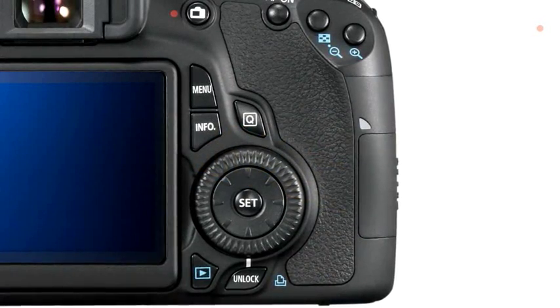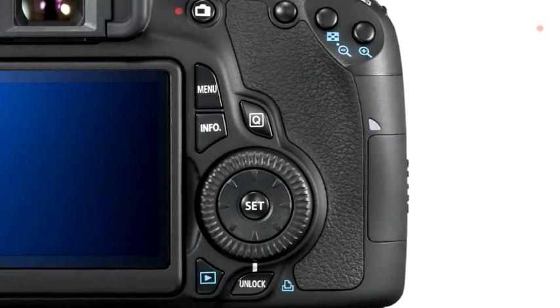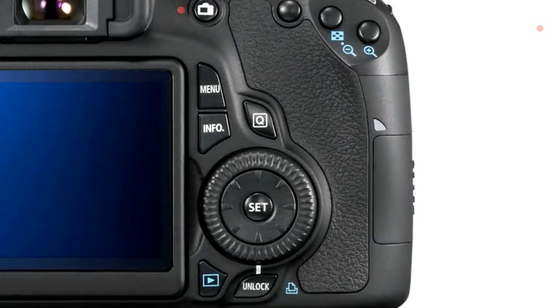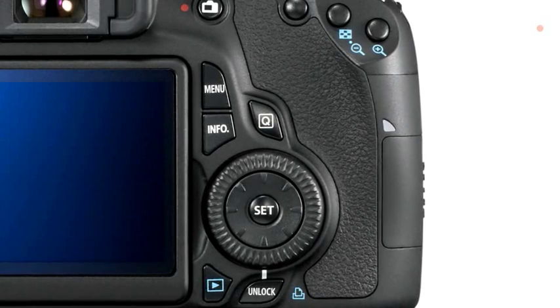The EOS 60D has a new multi-control dial, which combines the joystick-type controller and the rear control dial in one place. When holding the camera in a portrait orientation — particularly with a battery grip fitted — both the ability to change AF points and to adjust exposure compensation or aperture using the outer part of the dial are possible. In the past it was always a struggle to reach the joystick controller to change AF points when working in a vertical orientation.